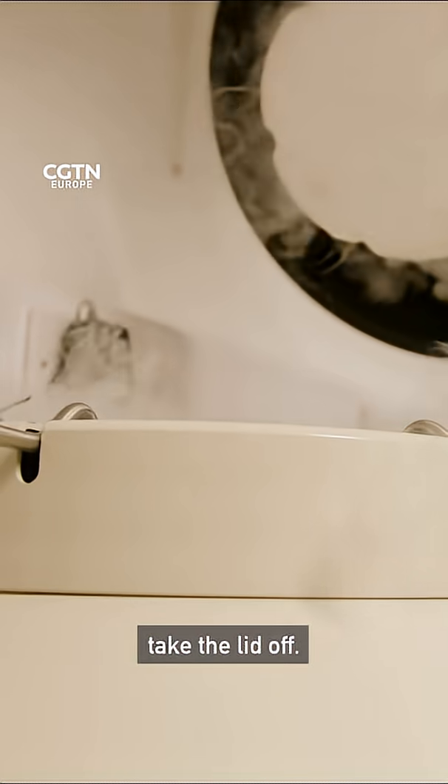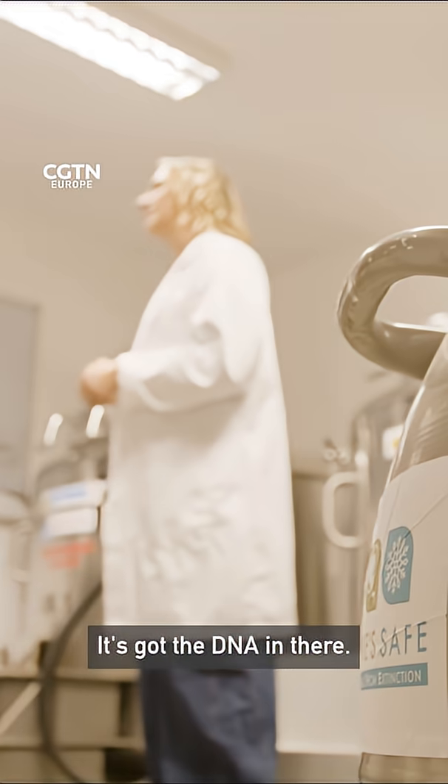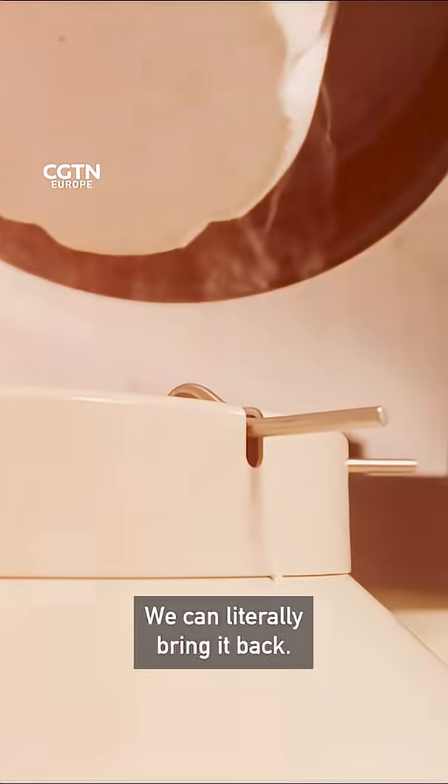What we do is literally like taking the lid off — we dehydrate that cell. It's got the DNA in there, then we freeze it down, and effectively that cell stays alive for 10, 20, or a thousand years. We can literally bring it back.